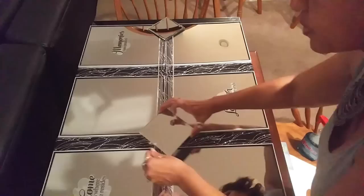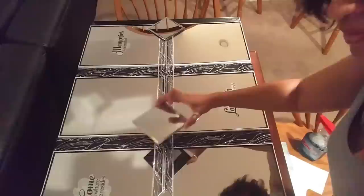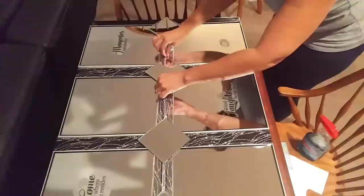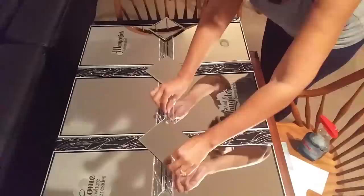Then I took the beveled little square glasses — I think these are made for sitting candles on top of, but you can get them at the Dollar Tree as well. Most of my materials were bought at the Dollar Tree, except for the spray paint which came from Walmart.